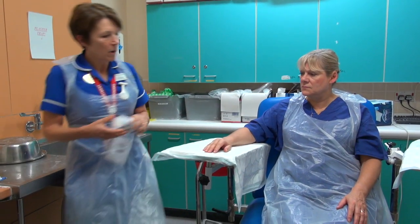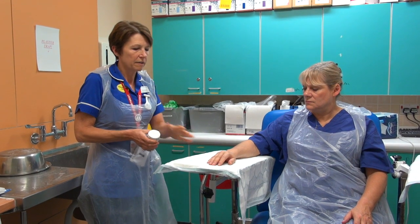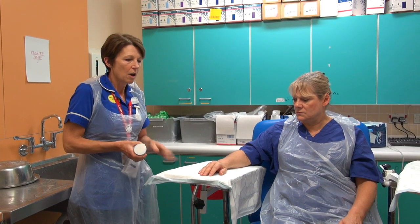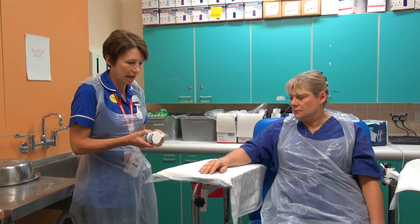There are two reasons why we can put a below-elbow back slab on in our department: it's for a fracture to the wrist area — so a distal radius or ulna fracture — or it could be for a suspected scaphoid fracture.